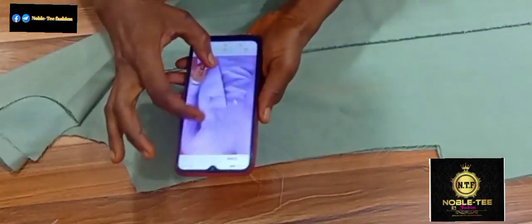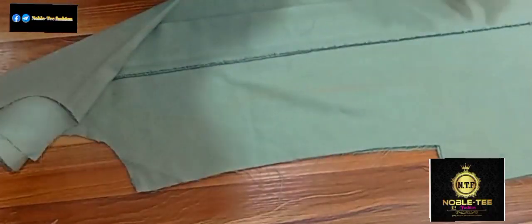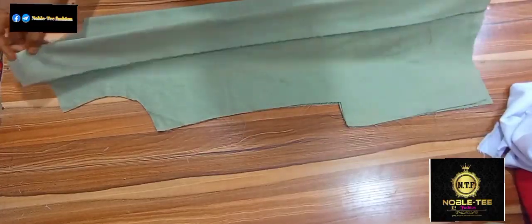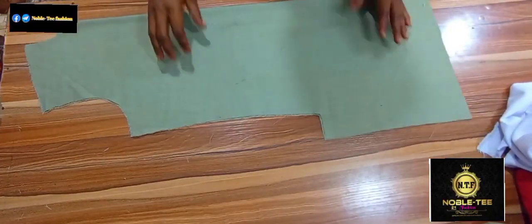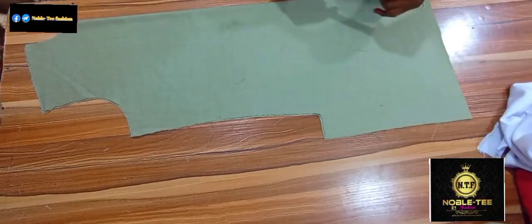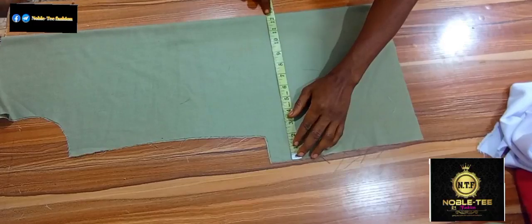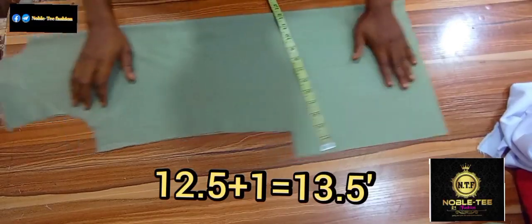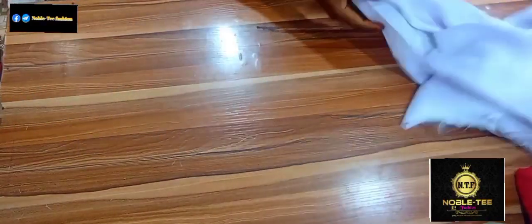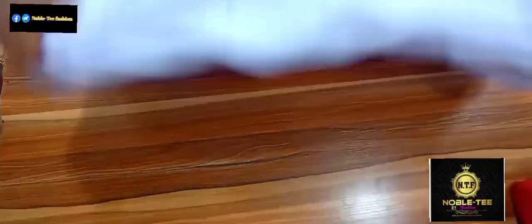The first thing you have to do is to cut the pattern on the front. I've already cut the pattern with a material like this, but I will use another material to show you how to do that. You measure the down part of the material of the dress like this and it's giving me 12.5, so you add one inch to it, giving me 13.5 inches. The wideness of the pattern to cut on the front will be 13.5 inches.